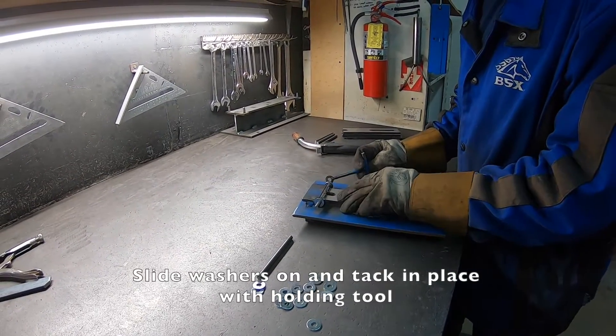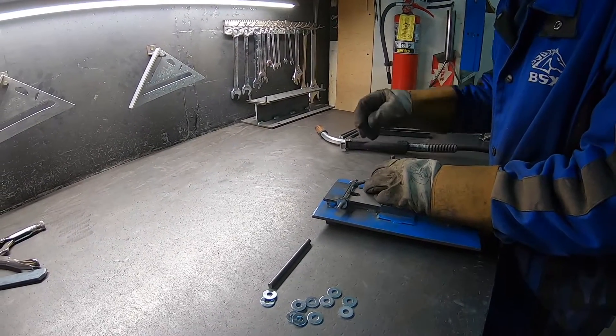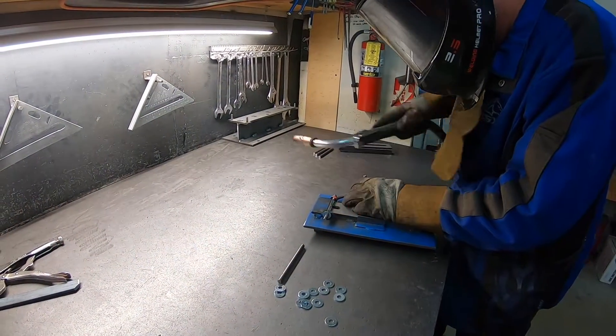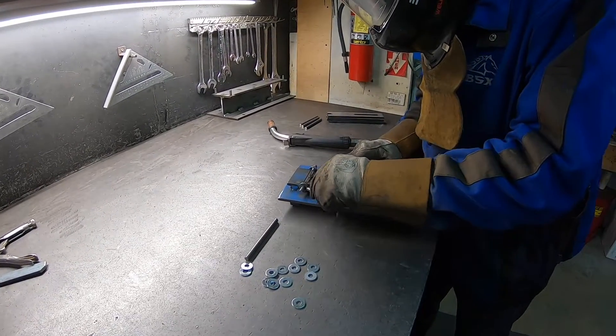We're going to try and hold this flat, hold the washer flat as well. One quick tack on the back, and then we will tack it again when we pull it off.